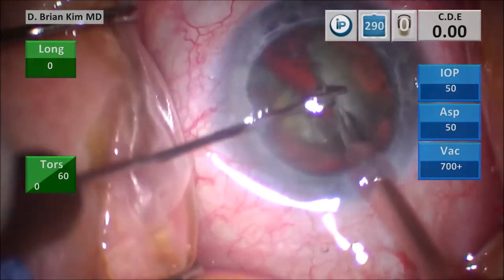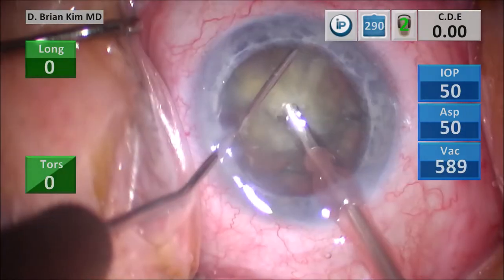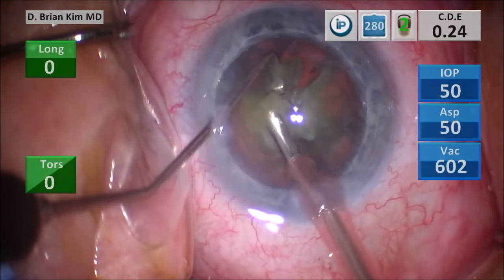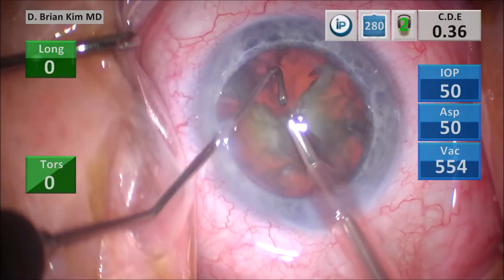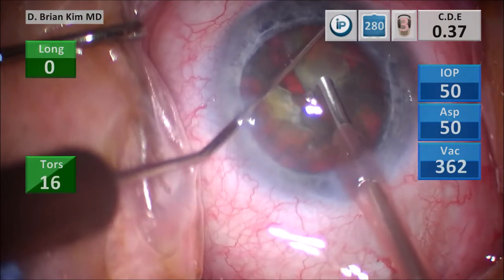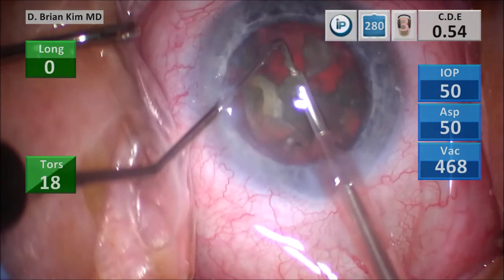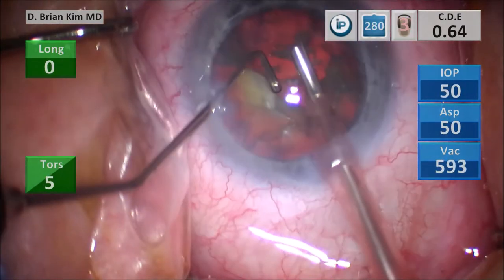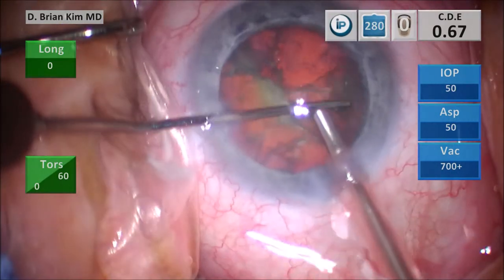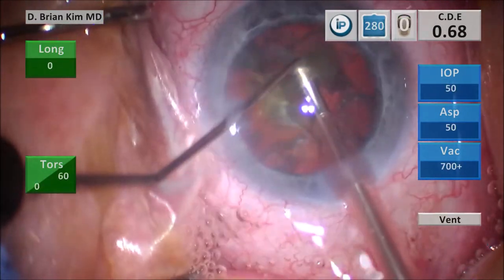Placing the chopper around the right heminucleus, around the equator, pulling it centrally towards the phaco tip, dividing that right heminucleus — that is a cross chop. Using a little bit of vacuum to lift that first quadrant up, getting around it with the chopper, crushing it and dividing it into smaller pieces, then emulsifying. Placing the chopper around the second quadrant, pulling it centrally with another cross chop maneuver, then emulsifying once they're small enough. I tried to get around that last piece of the second quadrant, but I decided to tease it off, separate it from the rest, and then emulsify the lens piece.